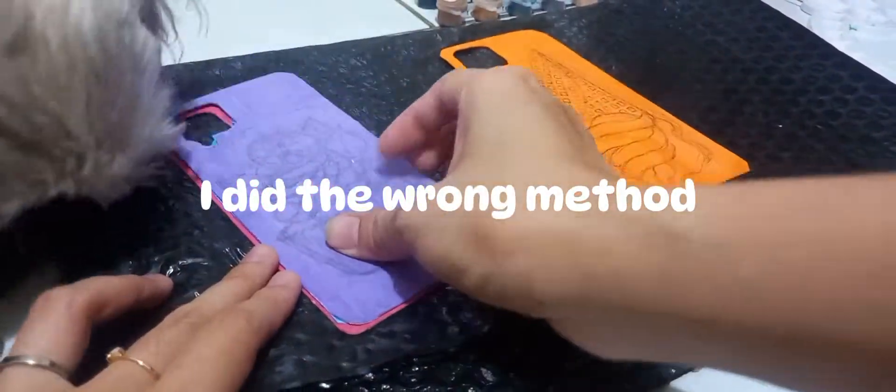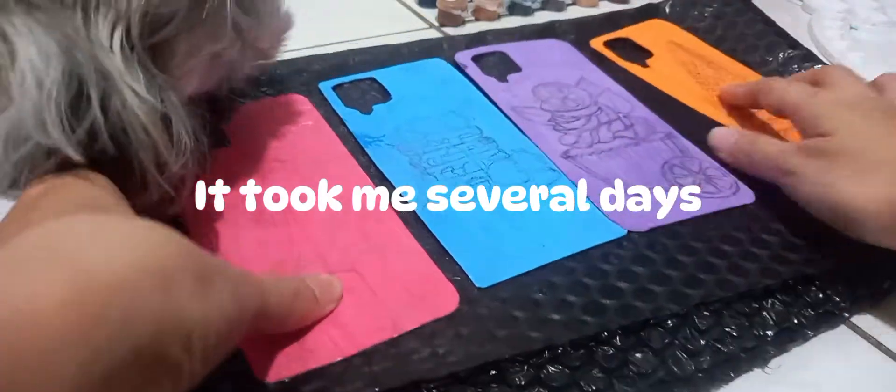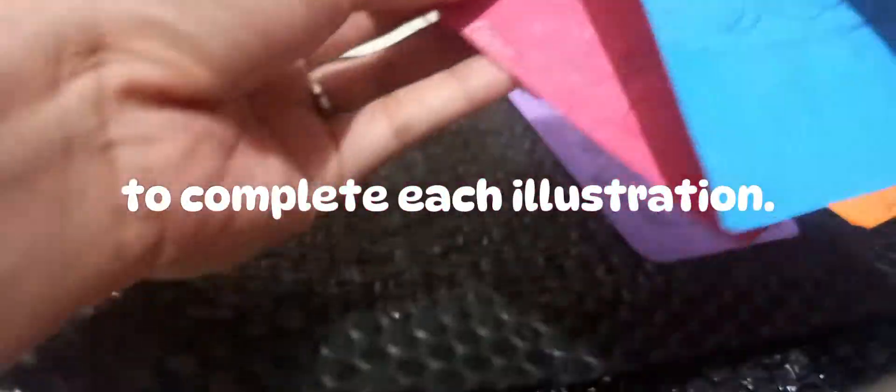I did the wrong method of painting techniques on a cardboard. It took me several days to complete each illustration. Hi, welcome back to the channel.